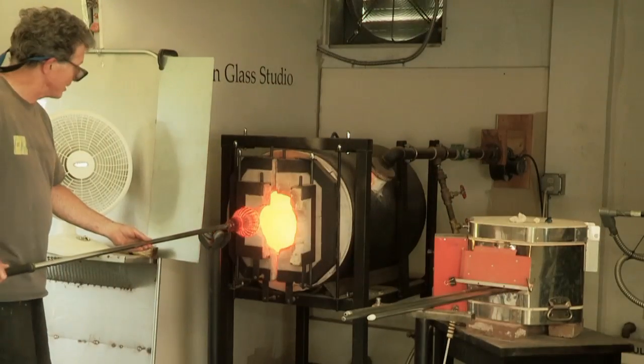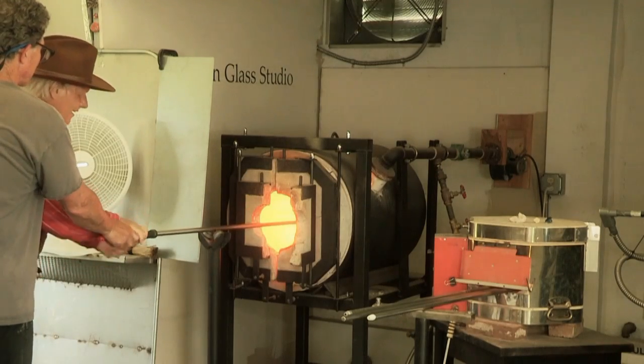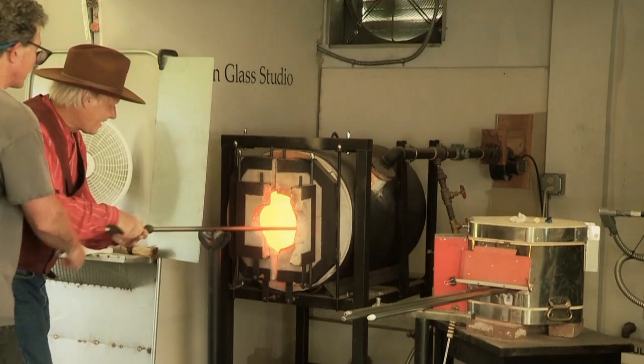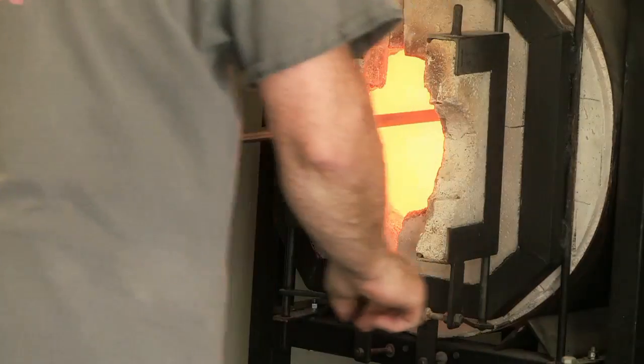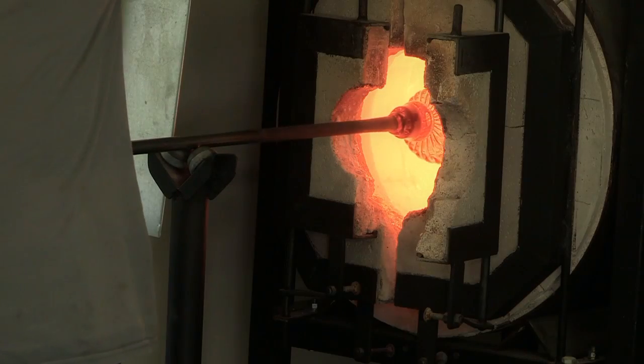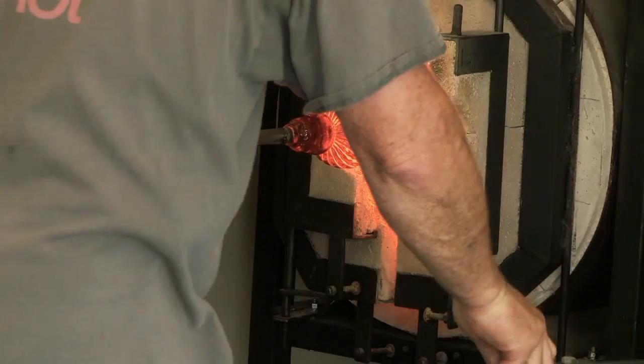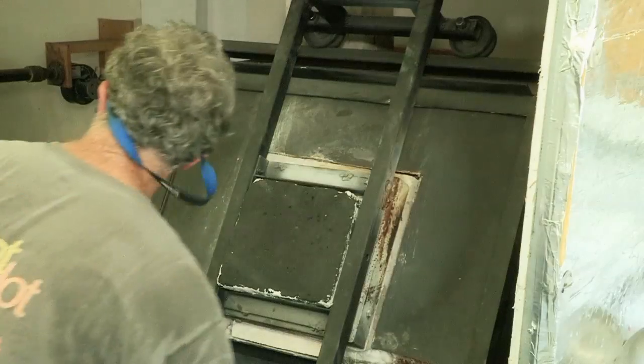Come on, this side over here. All I need you to do is just kind of go in here for about three seconds, keep turning in, and then you're going to come out for three seconds. Go in there. You're good, you're good. Trust me. Come on out. Three — come all the way out, all the way out. Just hang out there and I'll tell you when to go back in.